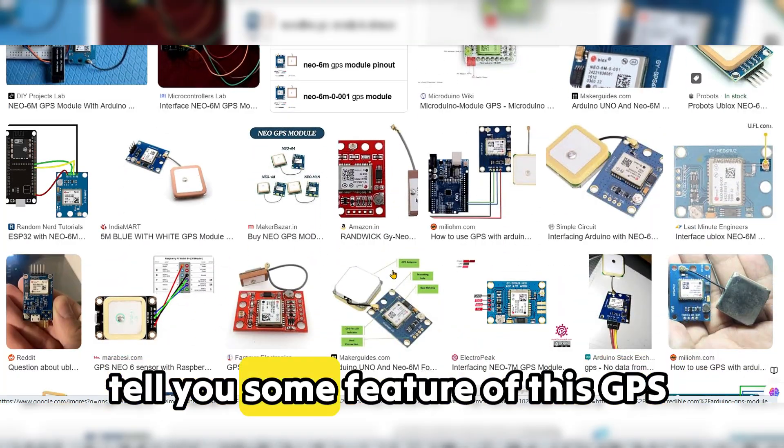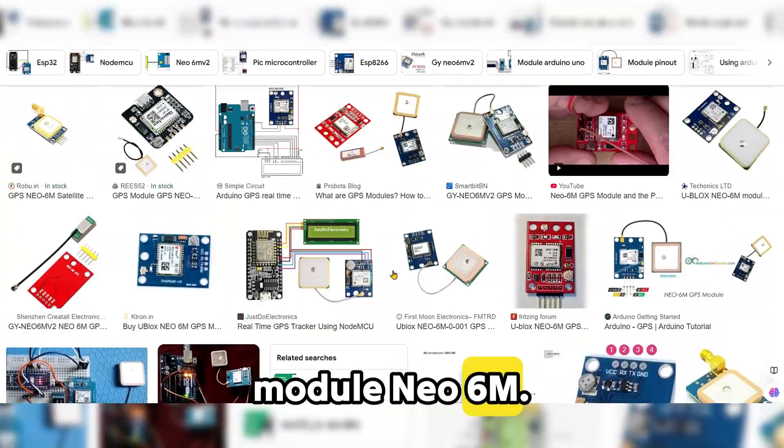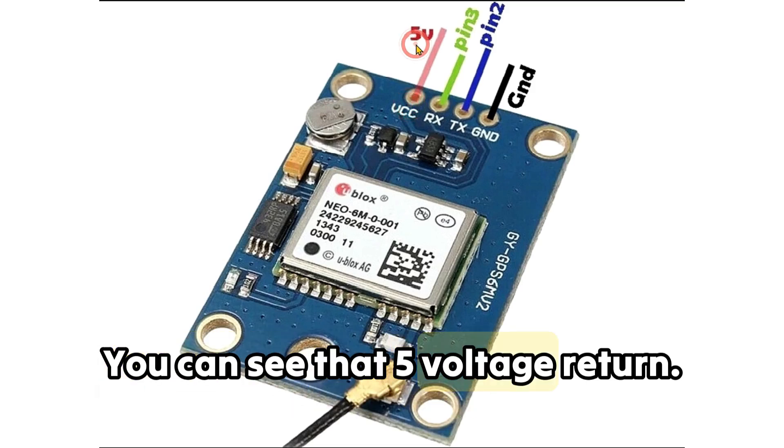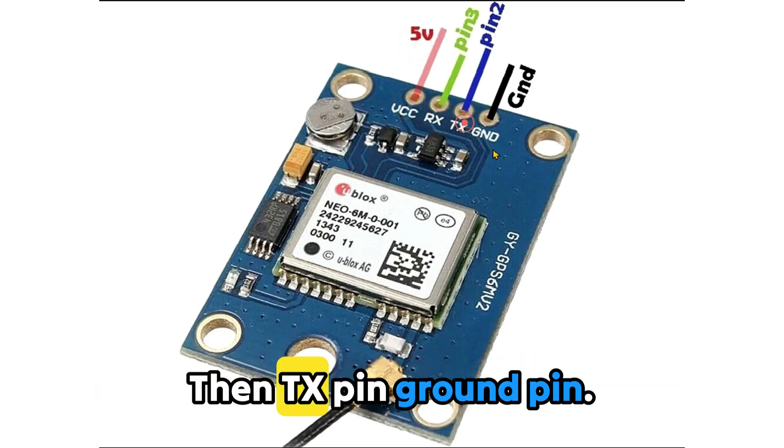Let me tell you some features of this GPS module NEO6M. There are 4 pins on this GPS module: one is VCC — you can see that 5 volt is written — then the RX pin, then the TX pin, and the ground pin.